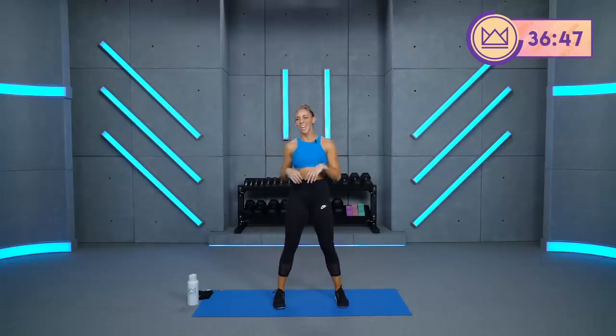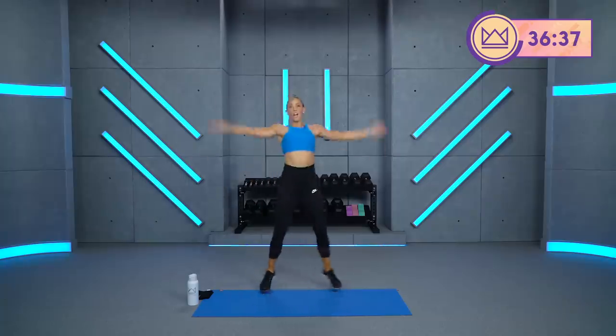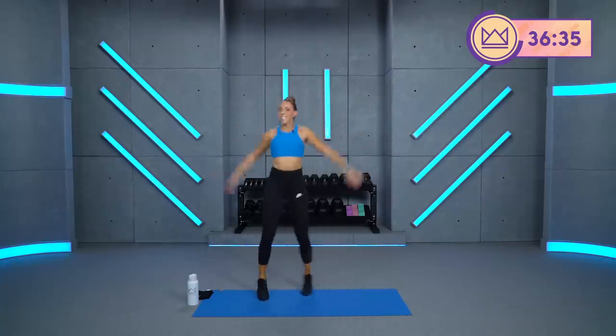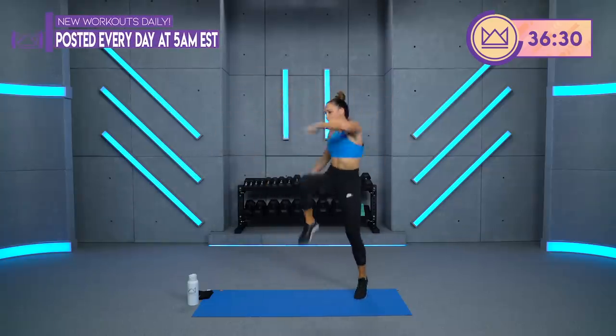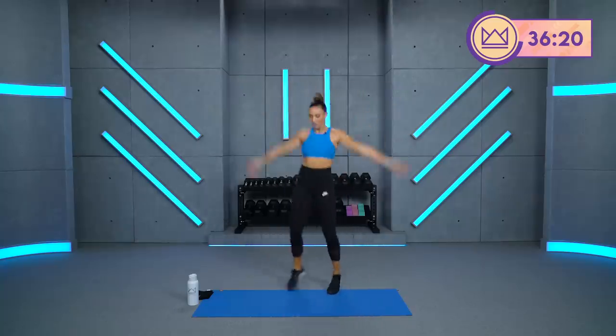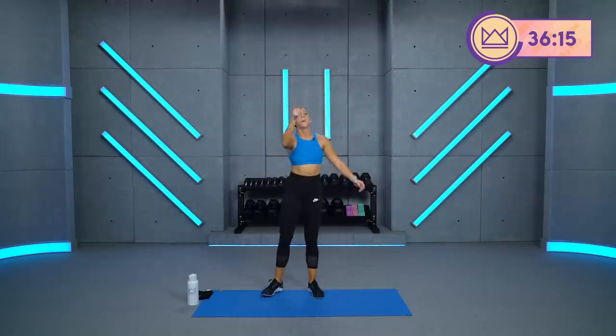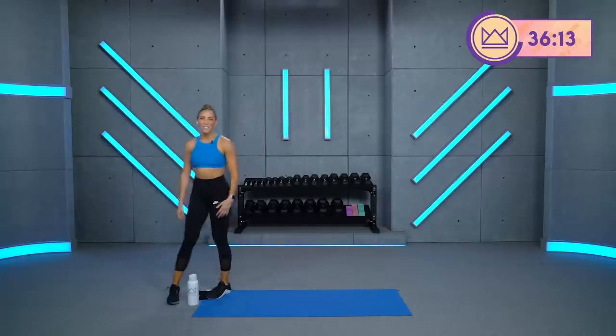Jumping jack, cross punch. I like this little combo, it's fun. A little switch up to jumping jacks. Two, one. Let's go. Up, cross. Beautiful, 30 seconds. Remember: intensity is high. Good. 15, 14. Beautiful. Grab some water.